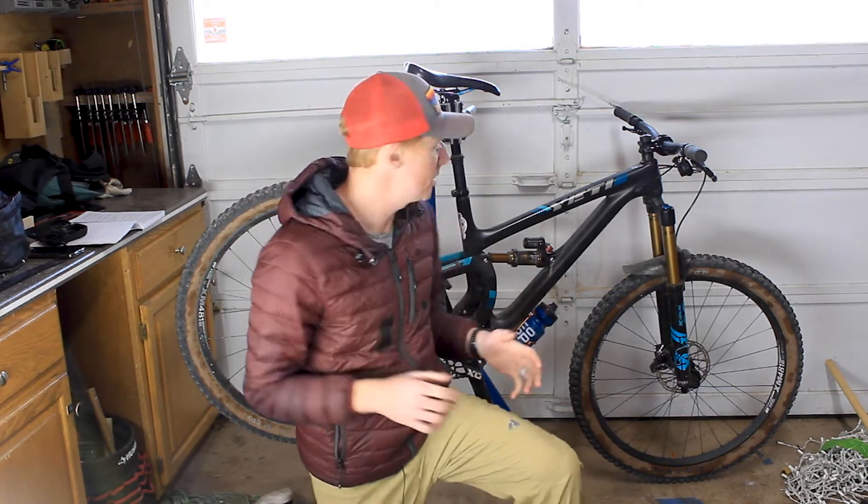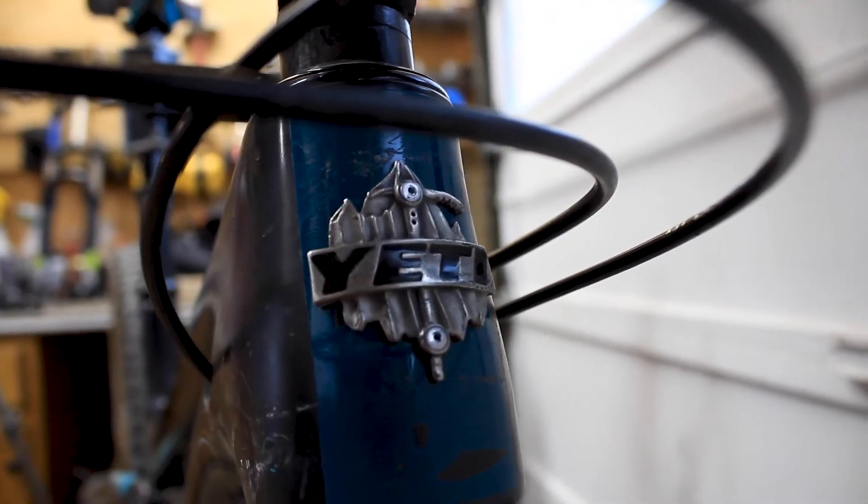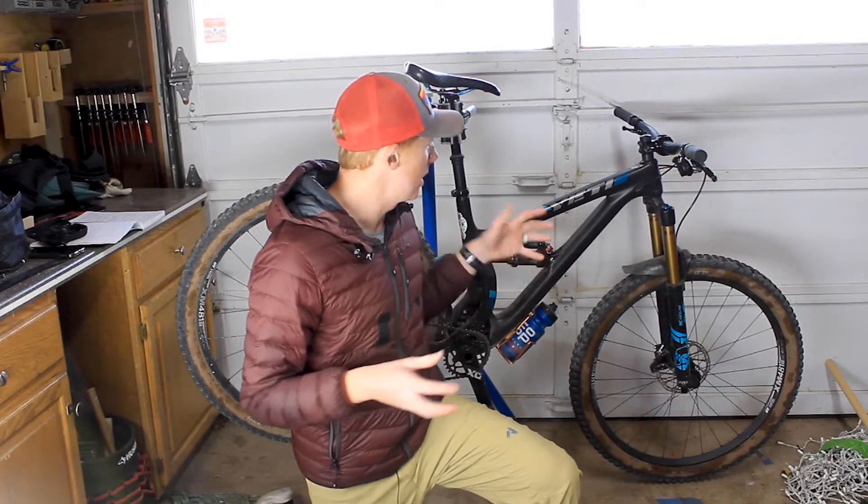Each little mini episode I'm going to do is going to involve looking at a different piece or part of the bike and then break it down by cost, time, difficulty, and the equipment needed. That way you can see if you want to get into some of this stuff or you just want to have a shop do it.